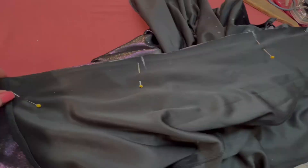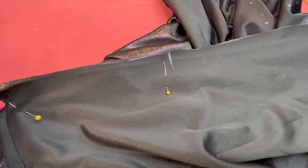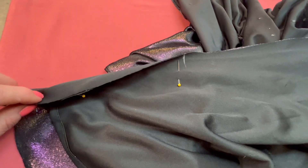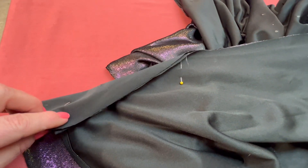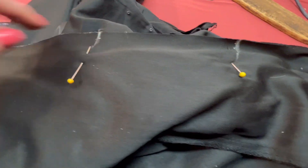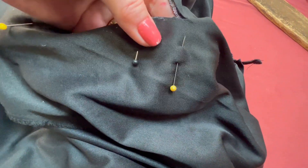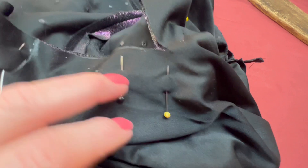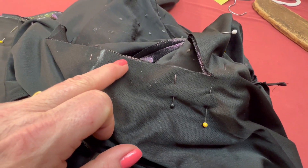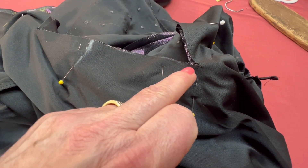Теперь смотрите — вывернула наизнанку и, совмещая метки, я уравниваю подкладку сверху. Видите — лицо к лицу. Вот уравняла и сейчас иду за машинку, буду соединять. Здесь очень важно: вот в этом узле, если вы берете 34 миллиметра, то здесь мы выходим на один миллиметр.